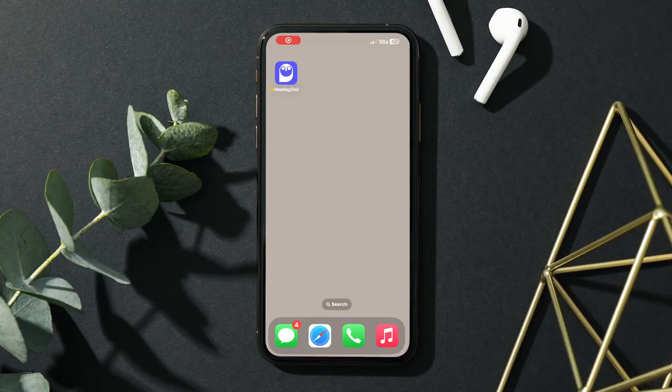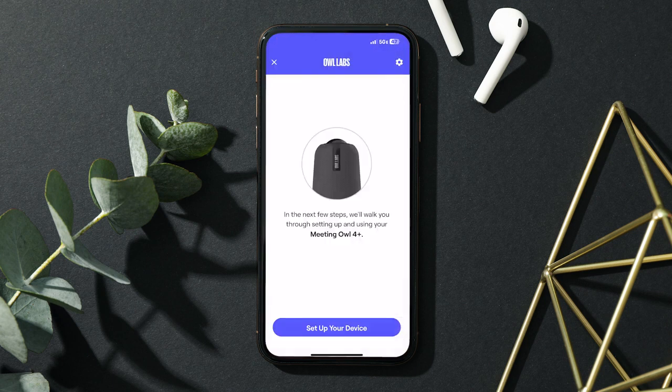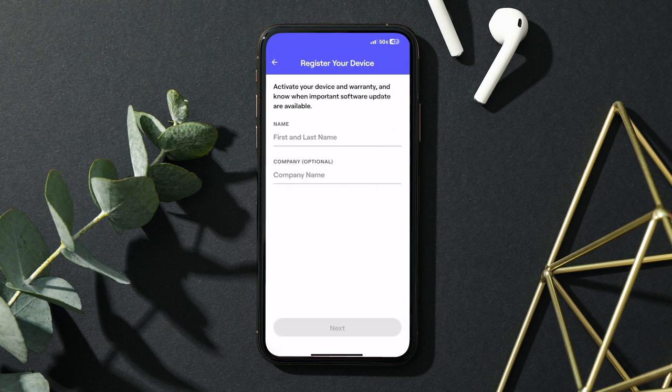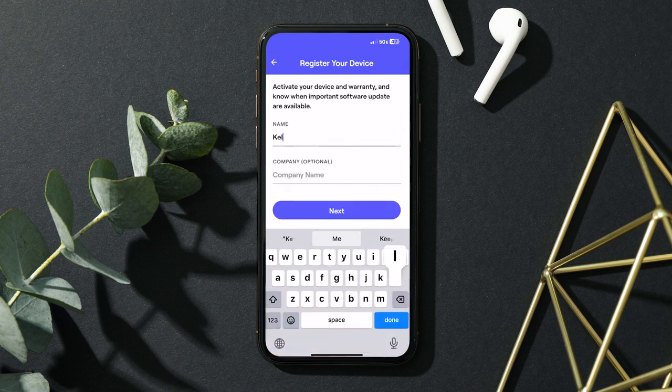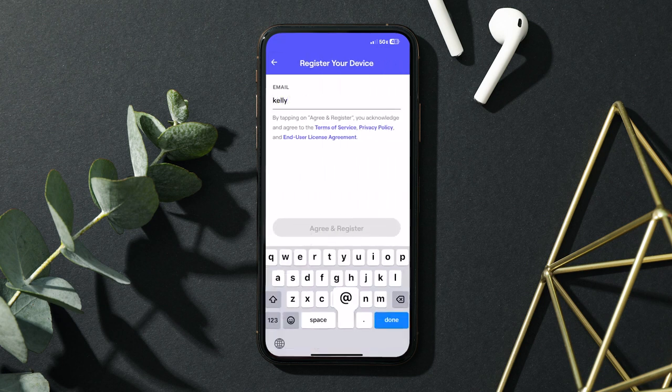We even have options for your tablet or smartphone. Open the Meeting Owl app and wait a few seconds for it to detect your new Meeting Owl. Follow the prompts in the app to complete registration. Select your country, then hit next. Enter your full name and your company's name, then select next. Complete registration by entering your work email address, then select agree and register.